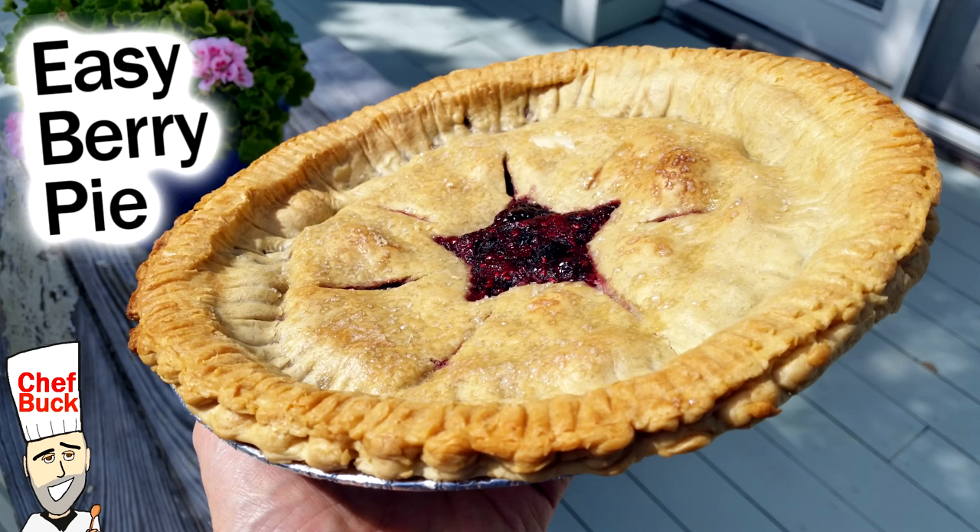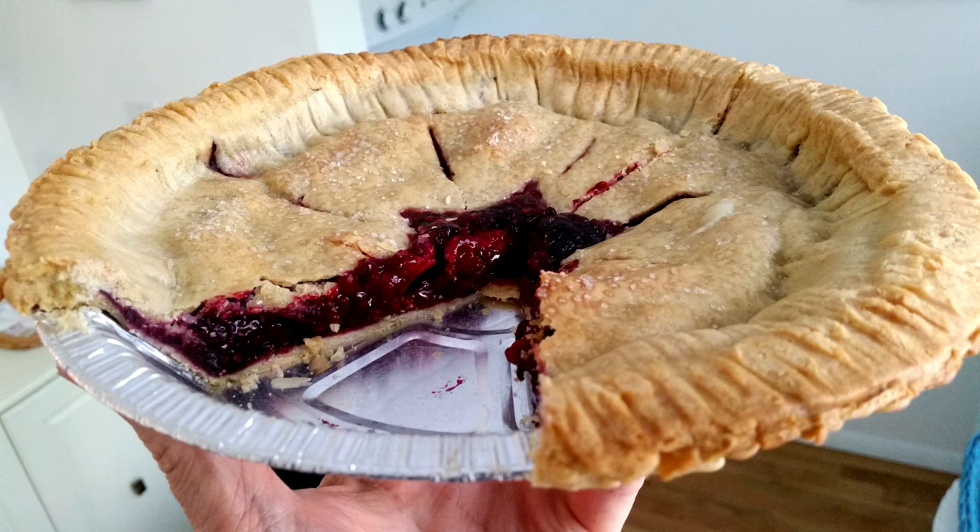Camera Girl here from MyFoodChannel.com and today we're going to make an easy berry pie.